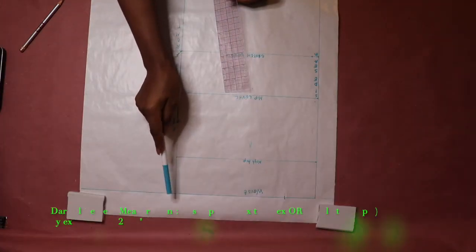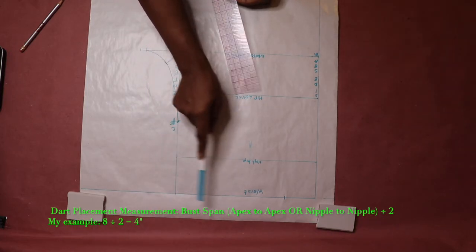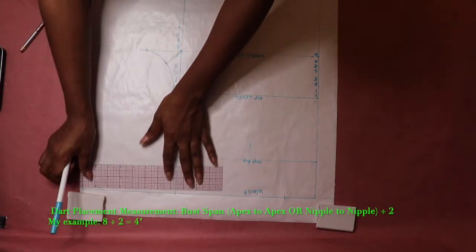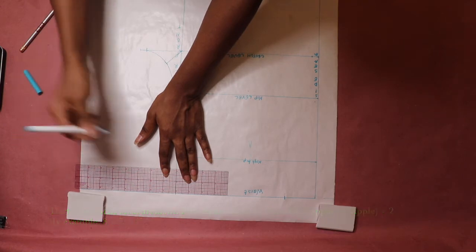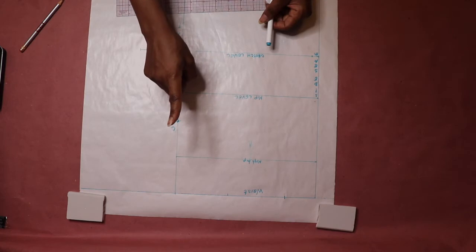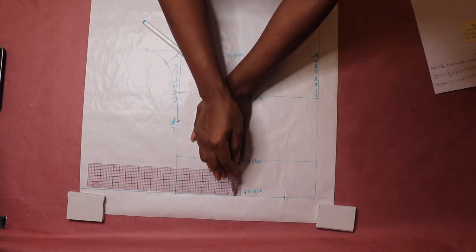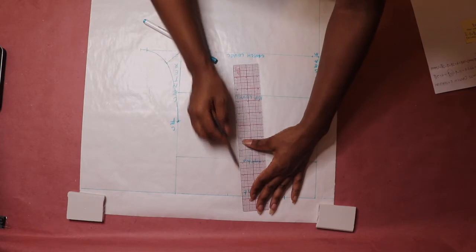The next measurement to input along the waistline is the dart placement measurement. The dart placement measurement is your bust band divided by two — your bust band is your apex-to-apex or nipple-to-nipple measurement. Starting at the center front along the waistline, measure your dart placement and mark. If your front pattern is only going to have one dart, just measure one inch from the dart placement point, find the midpoint of the one inch dart intake, and then draw your dart legs.